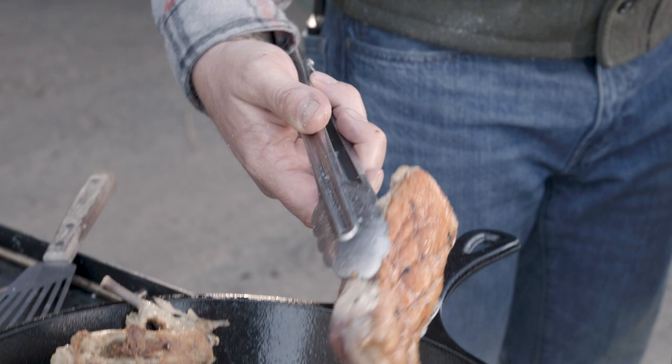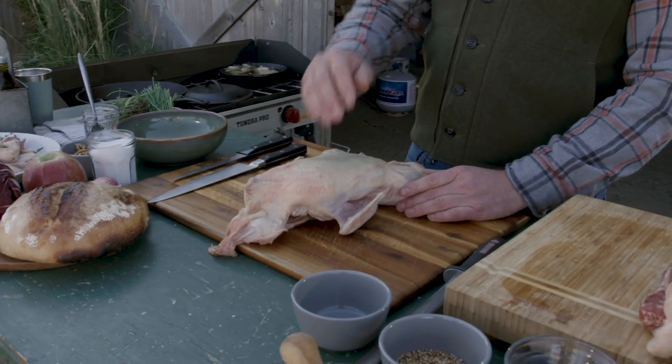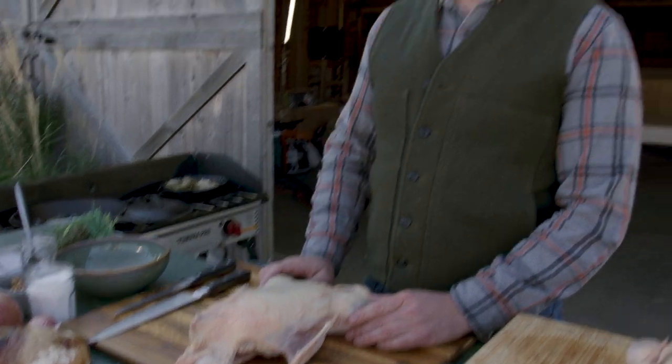Today we'll be cooking duck. We're gonna show you very easily how to break it down, how to preserve some, how to utilize all the fat, and even keep the bones for stock, so we're not wasting anything.